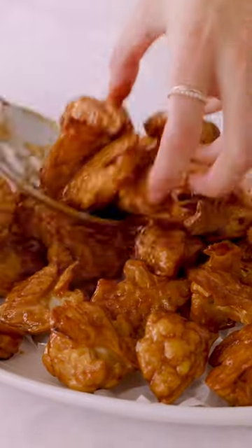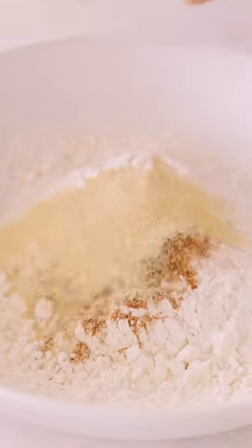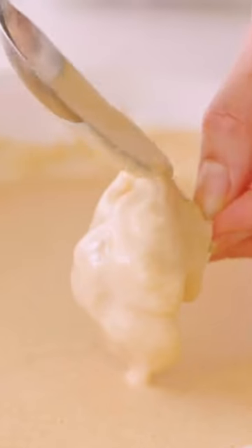Crispy baked cauliflower wings — welcome back to episode two, where I show you the amazing things you can turn cauliflower into. This recipe bakes cauliflower florets in a lightly seasoned and simple batter; dip each floret in for a good coating.